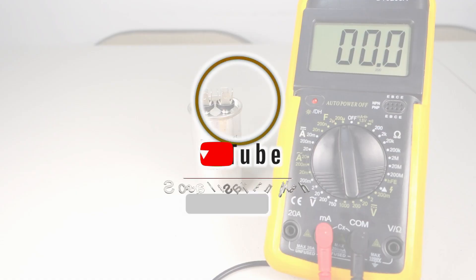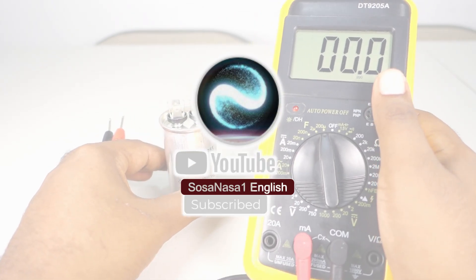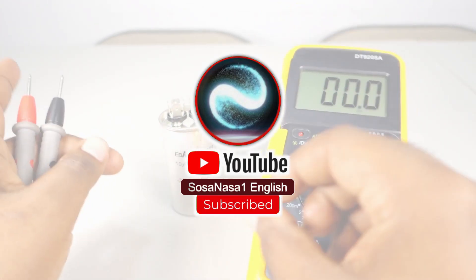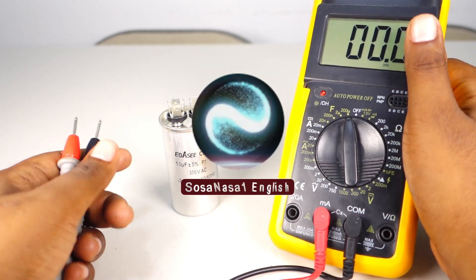You can subscribe to our channel SOSANASA1 in English and activate the notification bell. Give me a like. Let's continue with the video.